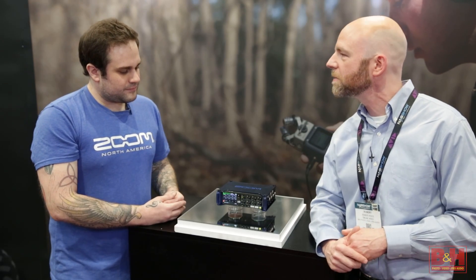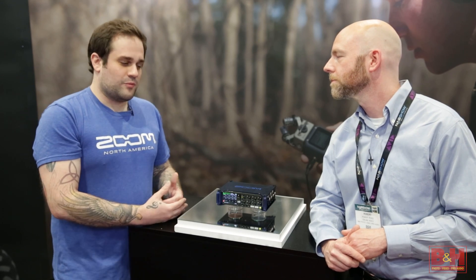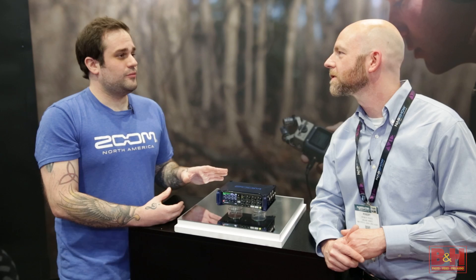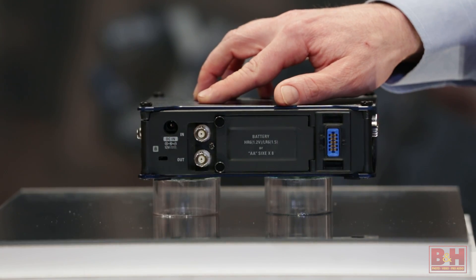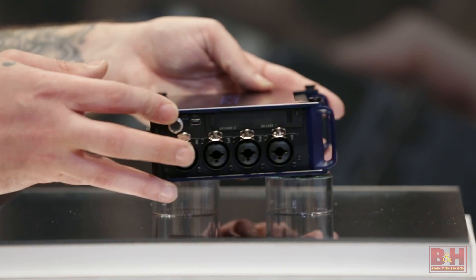What's the maximum sampling rate? We haven't gotten final specs on that, but it is going to be way up there. It's also going to have a very, very good solid timecode built into it, because we've got timecode in and out on the back as well. We also have dual SD cards.